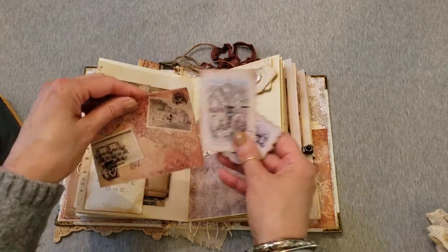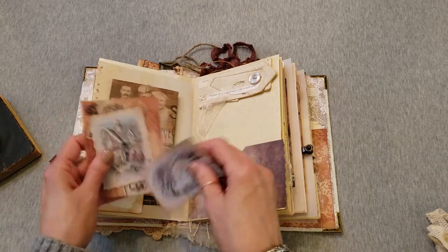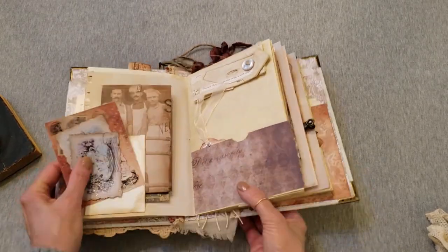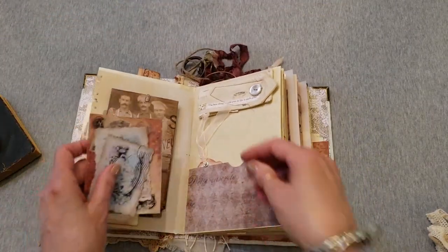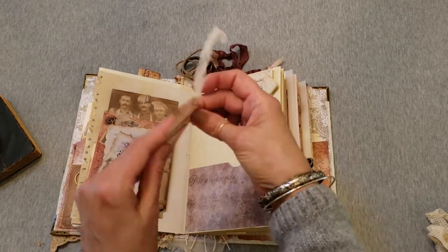Here's another Italian map scene and a remnant of one of her dresses, perhaps. 'The best things to hold on to in life are each other,' that says. This is a pocket with a 'You and me' tag.